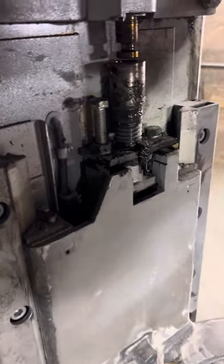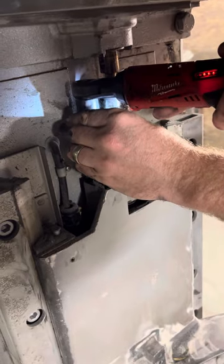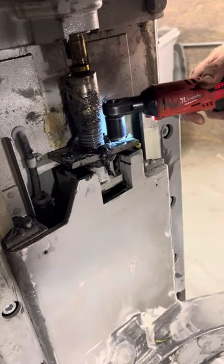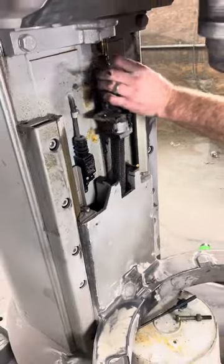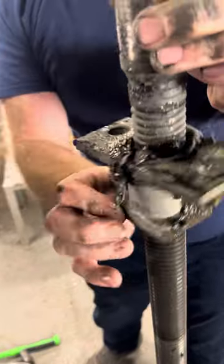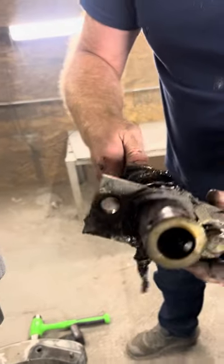Three quarter inch socket. And now you have access to back this nut all the way off by hand. Swap it and put it back together in the exact opposite way.